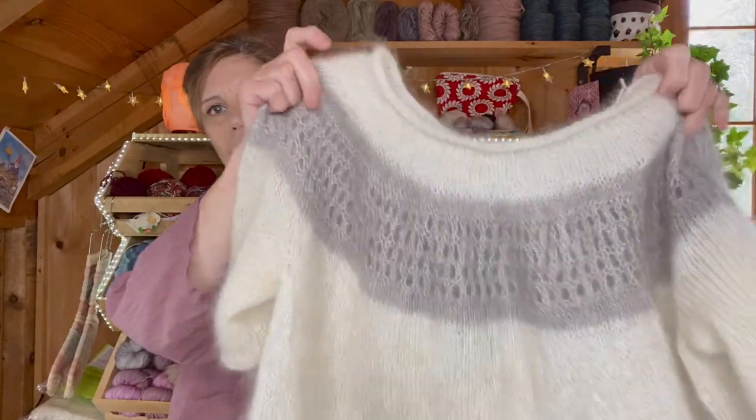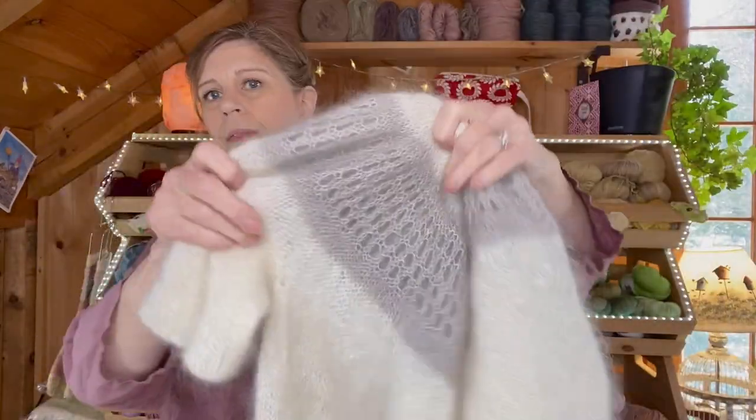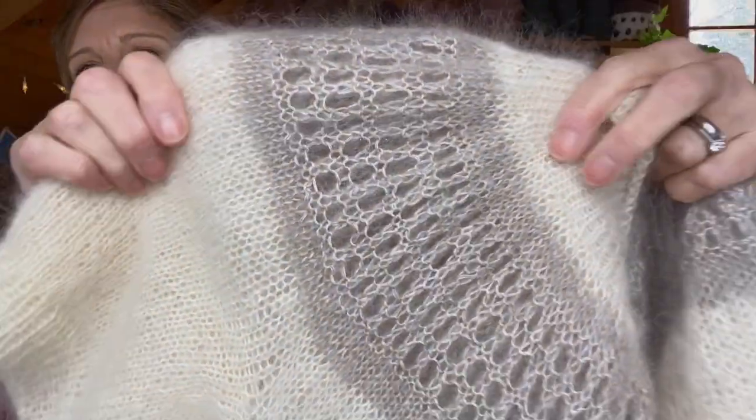Here's number two. This is a yoked pullover knit in one piece with two strands of mohair held together, and then this lacy eyelet section around the yoke. I envisioned this being really cute, tucked into jeans or wearing it with a high-waisted skirt or trousers, but when I put it on, it was huge.